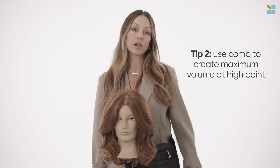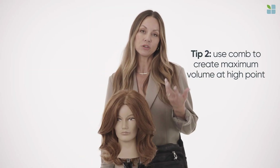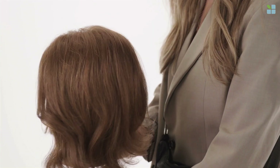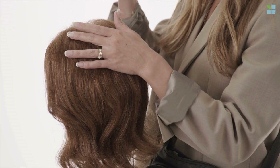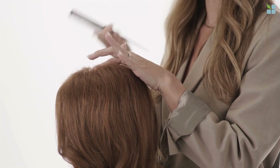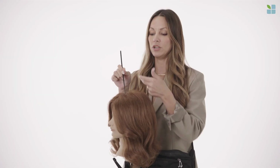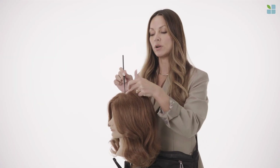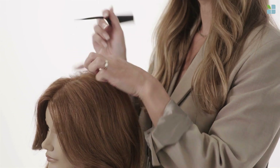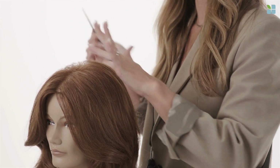Tip number two, to create maximum volume in the crown area and height, a little trick I like to do is with a comb. What you're going to do is take the comb and where it meets at the head is considered your high point. This is going to be the point at which you want to direct the hair backwards as you're blow drying, and from the front, because the head slowly goes down, you'll be able to see a lot more lift and volume.